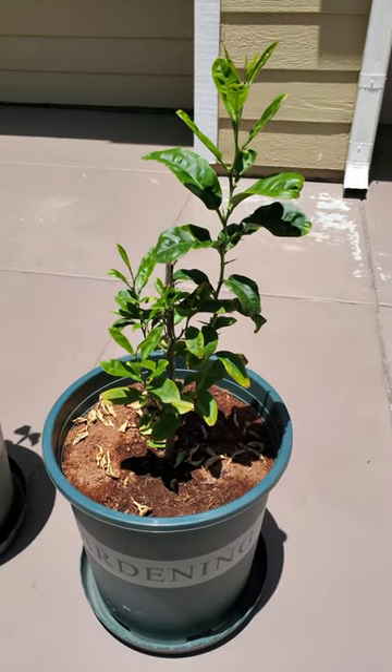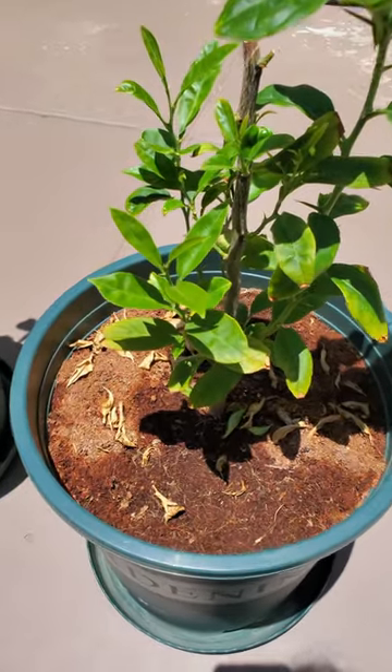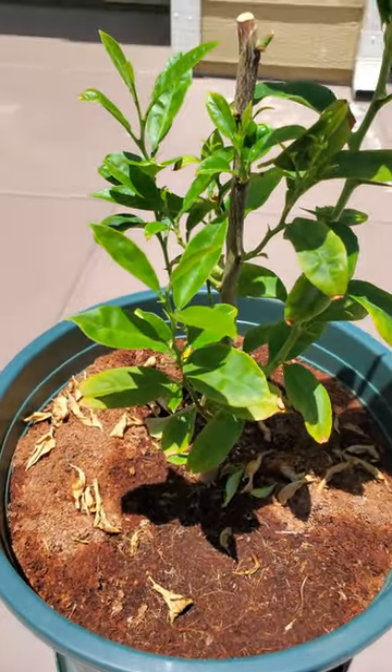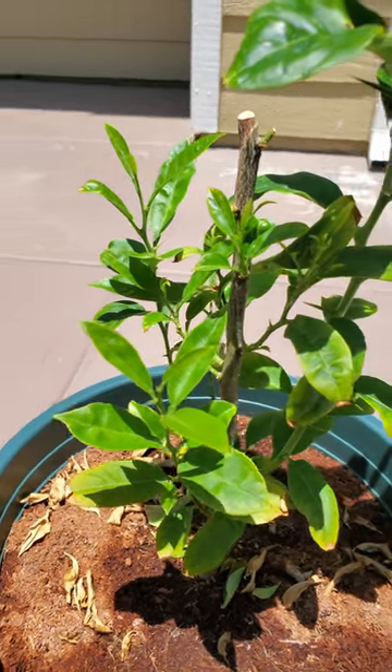It's day 885 of this Growing Lemon Trees from Seed series. This plant has been through a lot but it's recovering, as you can see. There are many offshoots and it's become very bushy after I pruned a few months ago.